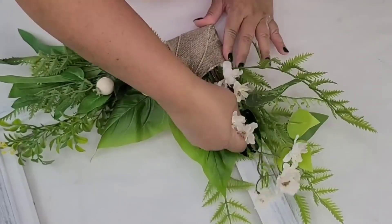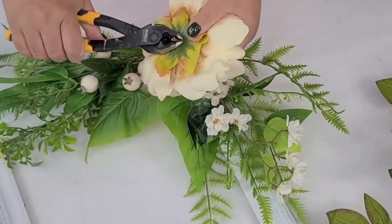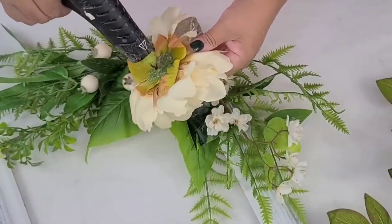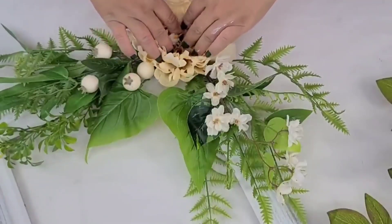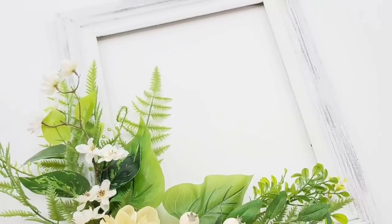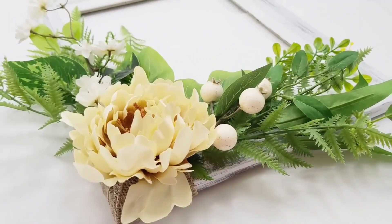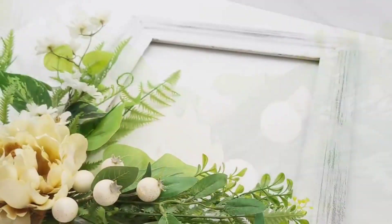Then I'm going to take this hydrangea — I think that's what it is — from Hobby Lobby in a lighter beige tone. I removed all the stem, added a whole bunch of hot glue, and placed it right there in the corner just to tie everything together. I think it looks stunning — so elegant, so fresh looking, and I think it would be beautiful in any home decor.